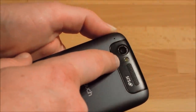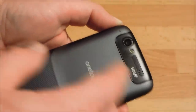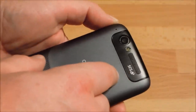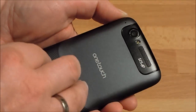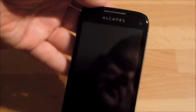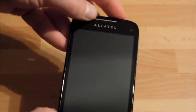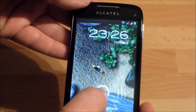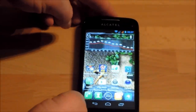It looks nice and feels nice — a really pleasant surprise for a rather cheap phone. There's an 8 megapixel camera with an LED flash, and a speaker that produces quite a nice sound. Not hi-fi, but for a mobile phone speaker it's loud enough for ringtones and a bit of music when you have no other option. Let's switch it on and take a closer look at the software.